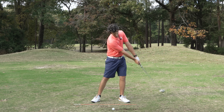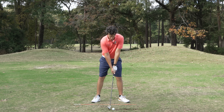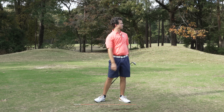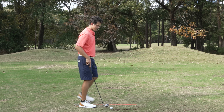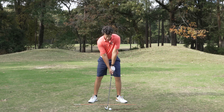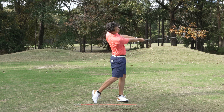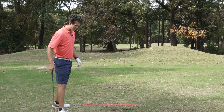So here, back to impact — I love that. And you could just take it up to a full swing, kick it on up. Moving on up to a full swing — same thing. I'm not going to change anything, because if I'm hitting it great here, why would I? Throw it down.